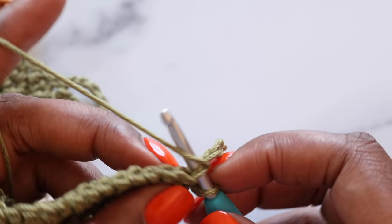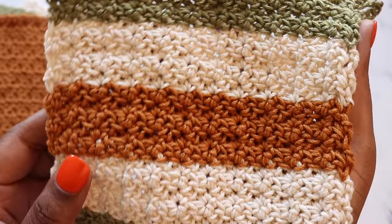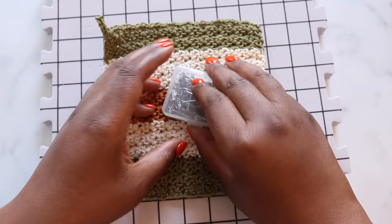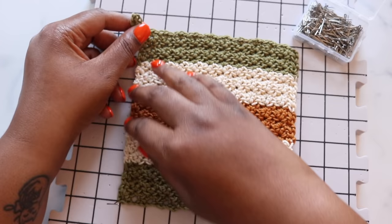Fasten off and weave in all of your ends and then we'll block. At this point our washcloth is complete and you can go ahead and use it, but if you're planning to gift it I recommend blocking. It'll help to soften up these edges that are curling in on themselves. So we're going to steam block our washcloth. Grab a blocking board and start pinning your washcloth to the blocking board with rust-proof T-pins. My blocking boards have one-inch markers on them so it's really easy to make sure that all of my edges are even. When I'm blocking I'm trying my best not to pull or stretch the fabric but just to lay it out flat, so that's why I do my corners first.